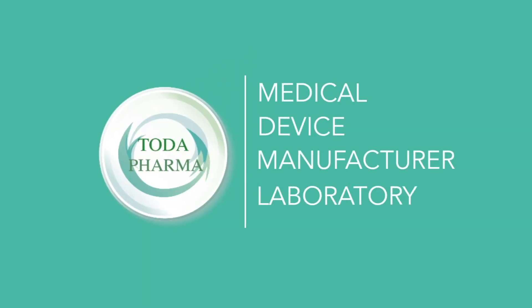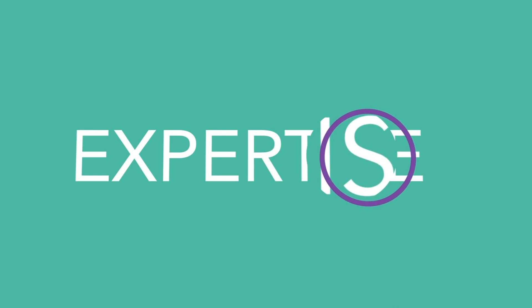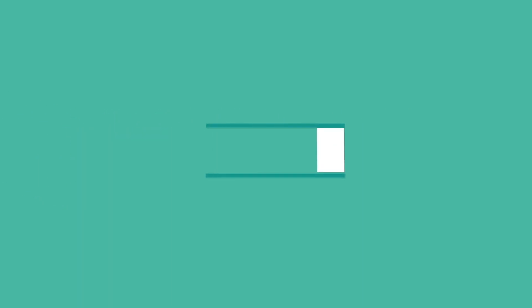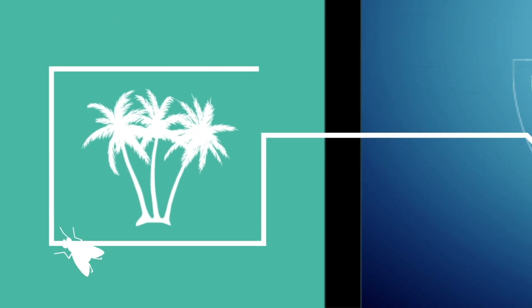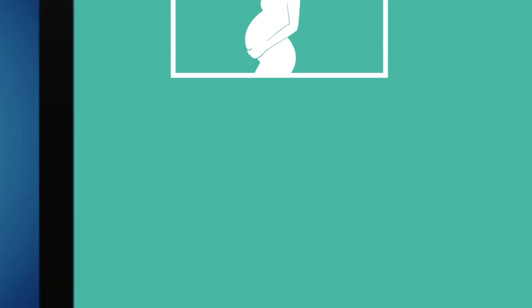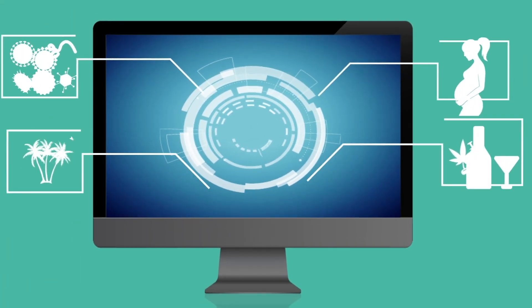Toda Pharma is a medical device manufacturing laboratory specialized in rapid diagnostic tests since 2007. Our expertise has been able to provide reliable and innovative diagnostic solutions in the fields of infectious diseases, tropical diseases, gynecology, and drug and alcohol testing for health professionals and companies.